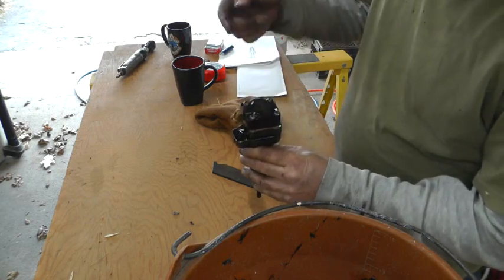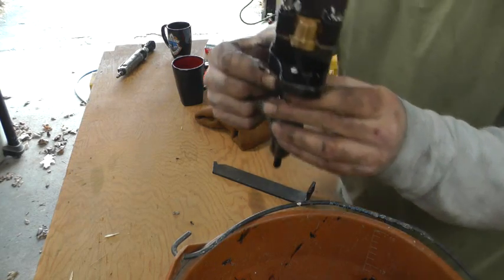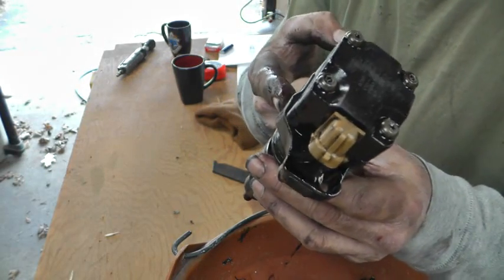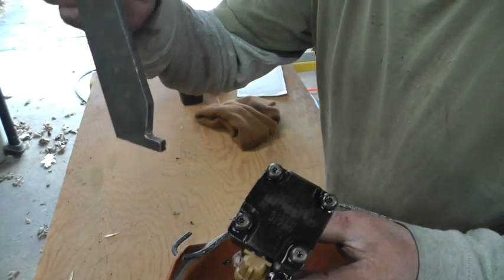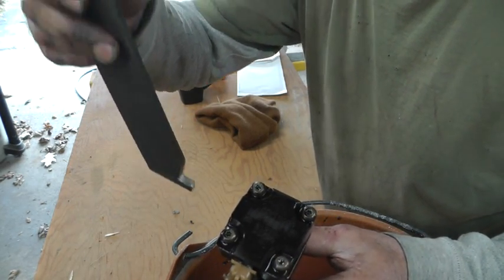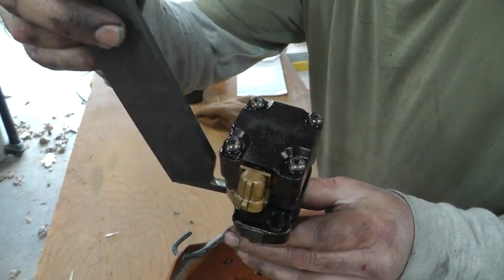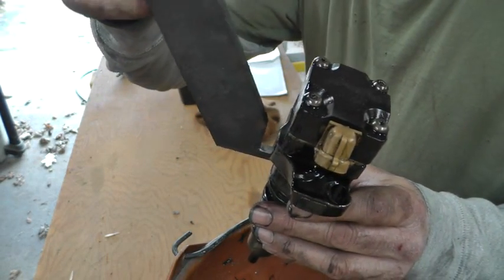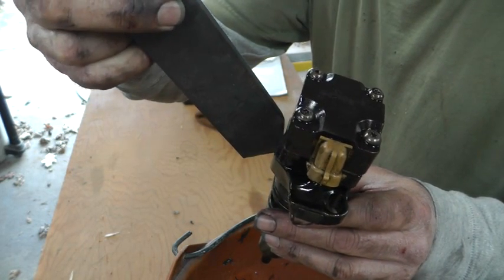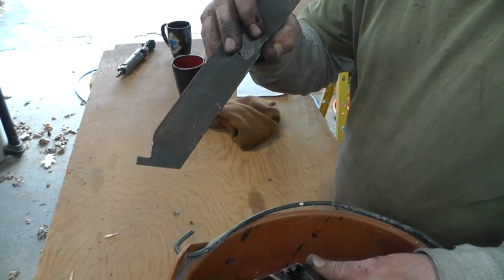You're supposed to have a special tool to reach in — you can't really get a pry bar in to pry this thing up. It's supposed to go underneath this metal plate right here and pry it up. So I made my own special tool. It's just a piece of maybe 3/16ths flat bar with a little shape bent on the end. That went right under there, able to pry it up, and it popped out. Then I slid my pry bar over a little bit and pried it up the rest of the way. I have no idea what the special tool is supposed to look like, but there's my special tool.